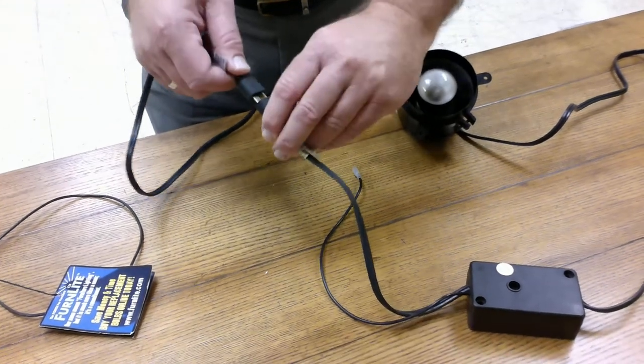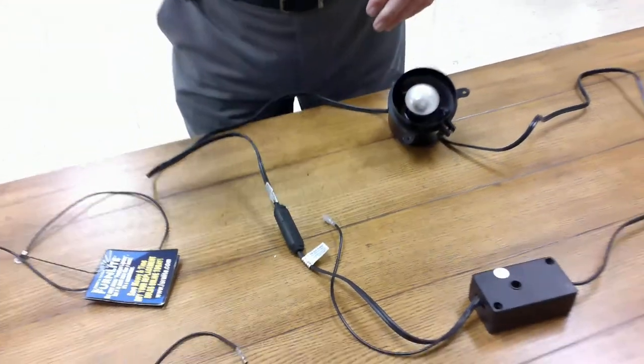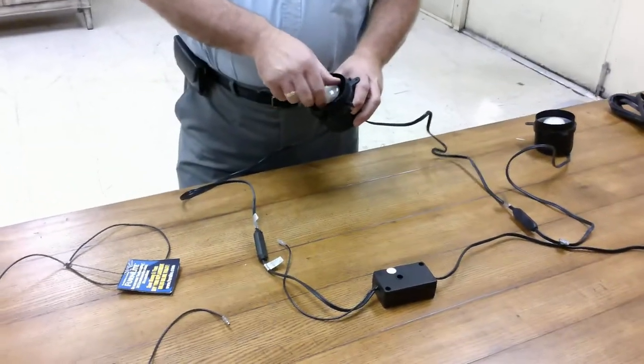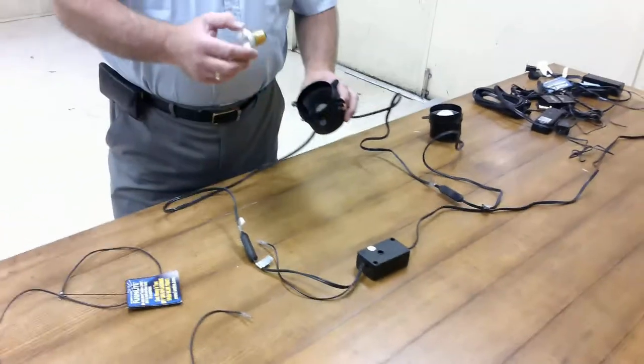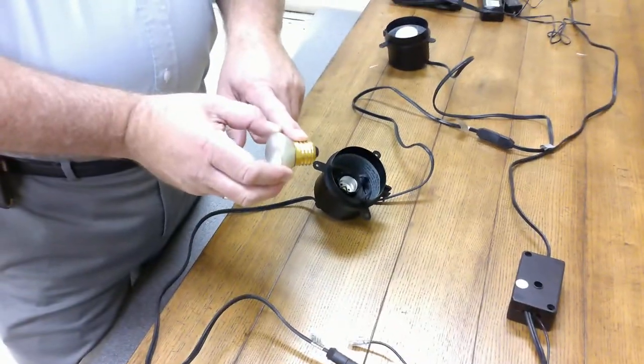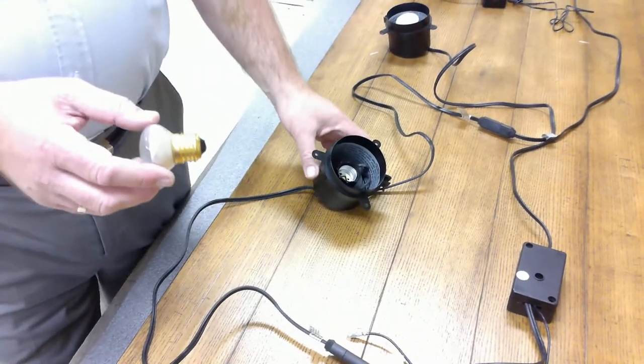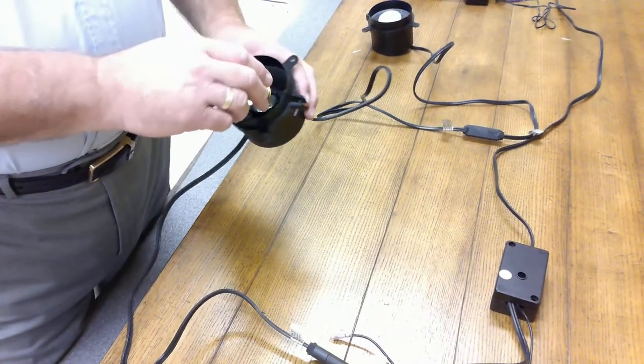Just like the plug that plugs into the wall has a wide side and a narrow side — the reason being is because the wide side of the plug is supposed to go to the side of the light bulb — these T-plugs keep that consistent all the way through the lighting, no matter how many lights you plug up.